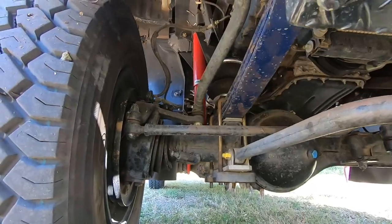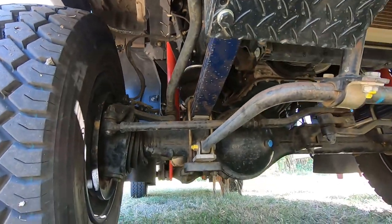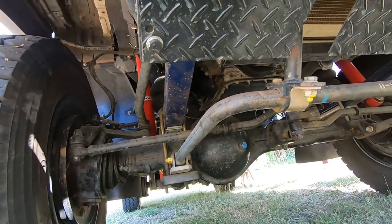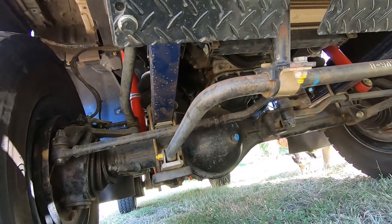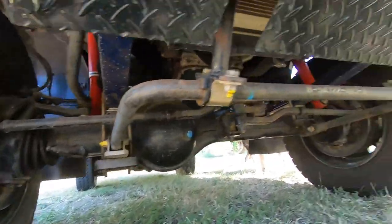I've been playing around with the pressures in the airbags. I'm currently running about 10 psi in the front and 15 in the rear. The shocks in the front are set at 50% and the ones at the rear at 75%.